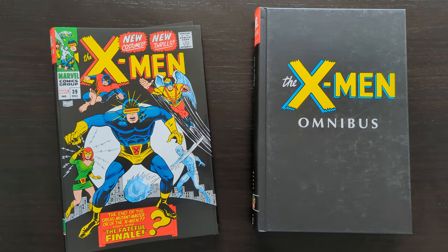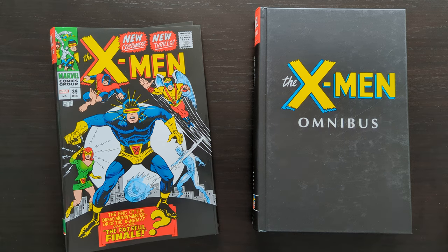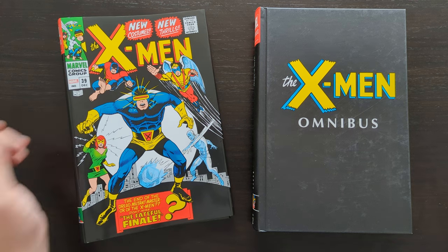Hey everyone, this is Mike from the Comic Book Trove here today with another Omnibus review. Today I'm going to take a look at the recently reprinted X-Men Omnibus Volume 2. This is one that's really exciting to have as an X-Men fan and collector, because as was the case with Volume 1 — also recently reprinted — both these volumes had been really hard to find, out of print for many years. It was really great news when Marvel announced they were getting reprinted, and we've had them both reprinted really close together as well.